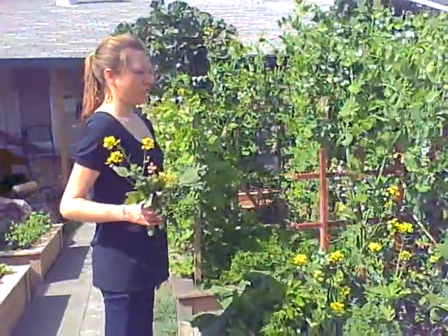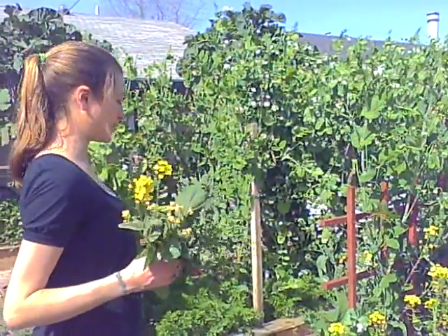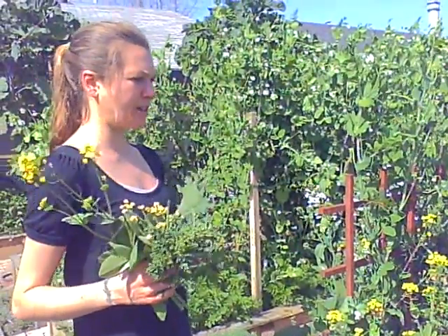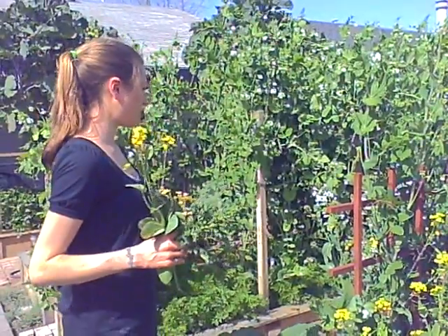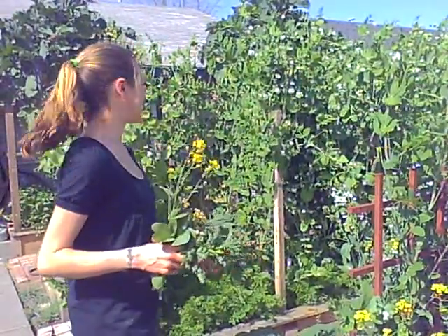Pretty much anything you can juice, but things get stronger as they get juiced. So if it's an extremely spicy flavor it's going to get intensified. Things like radishes and arugula when you juice them they're going to get stronger, so maybe just juice a little bit of them.